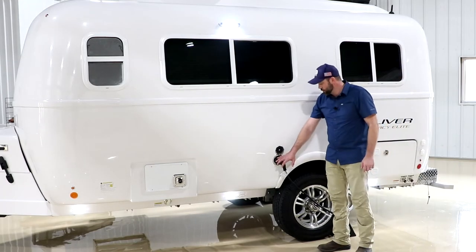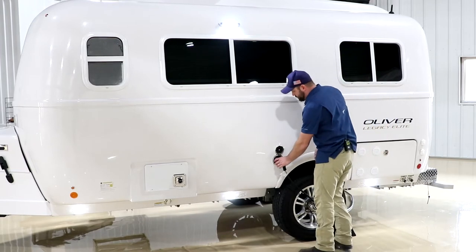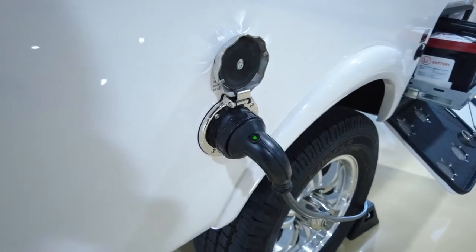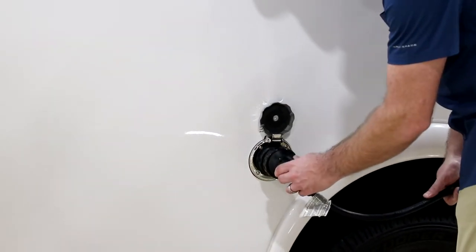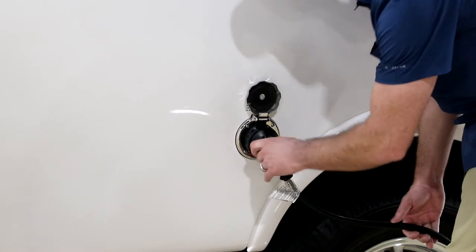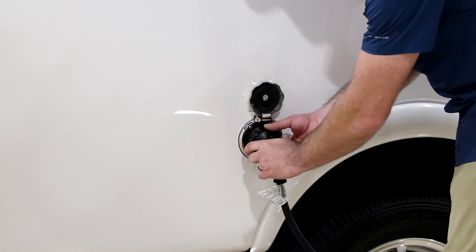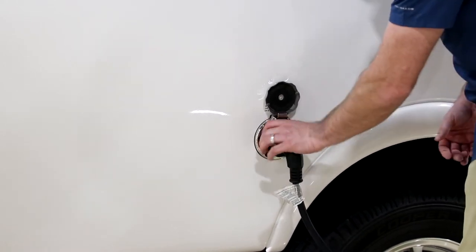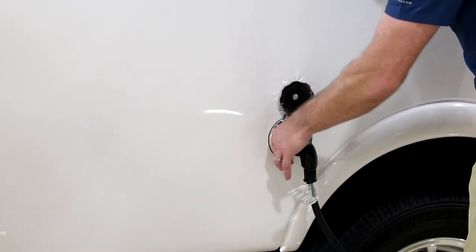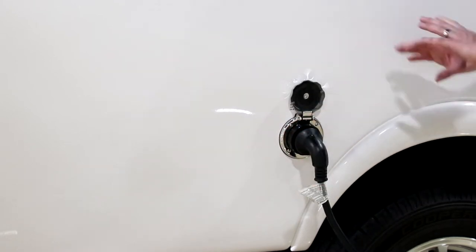Here we have the power connection — same power cord as on the larger Elite II model. It's a specific connection, so it has to line up. Once you get it lined up, press it in, make a slight turn to the right, and slide the collar on and tighten it for a secure connection. Be careful as these are plastic threads — you can strip them out very easily. Once that's good and tight, you should have AC power inside the camper.